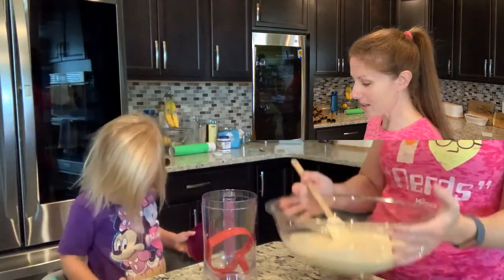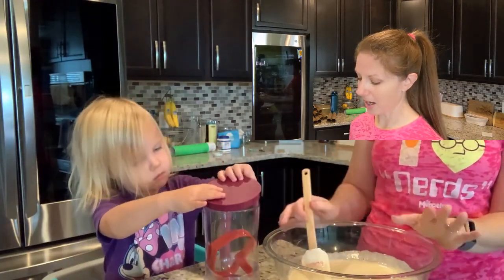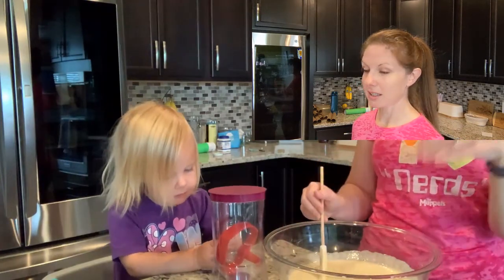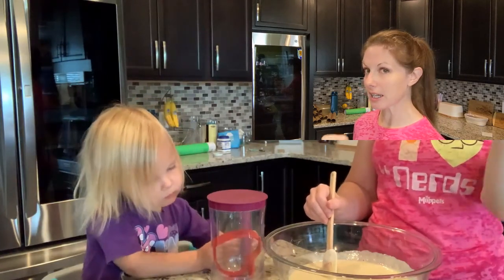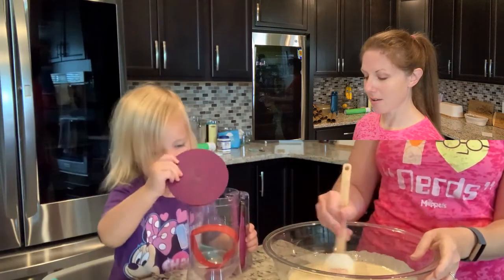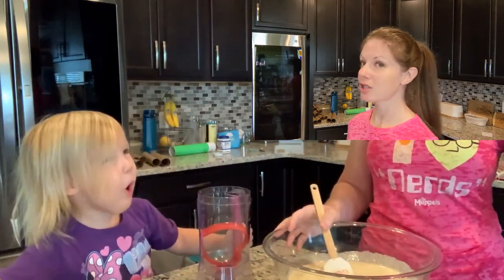So this is all mixed, and I know I said it's banana sour cream pancakes. So what I did was diced up two bananas, and then once we ladle this on the griddle, we're going to scoop a little spoonful into the batter when it's starting to cook, and it's going to cook in that way. So we'll see. We're going to transfer over to the griddle.